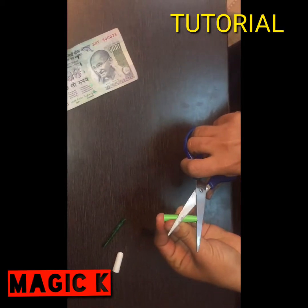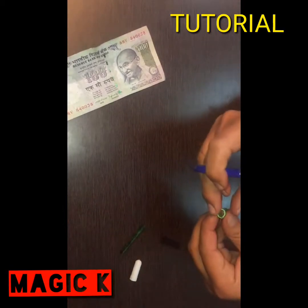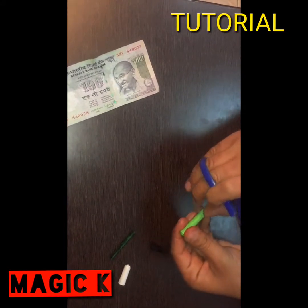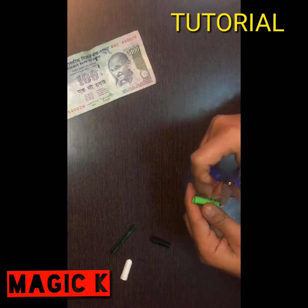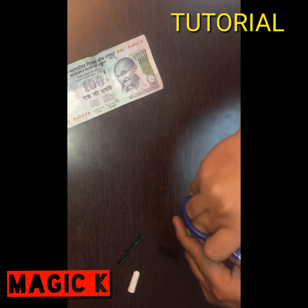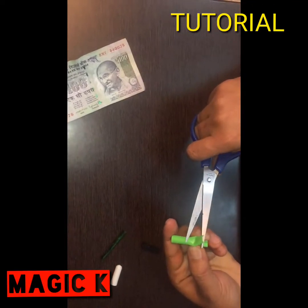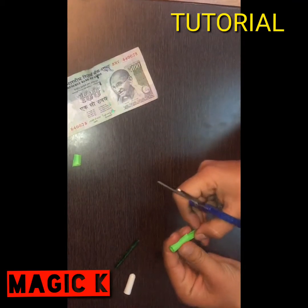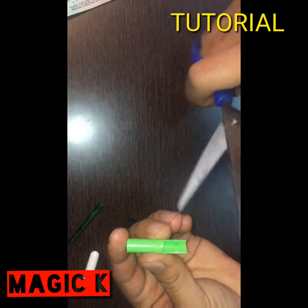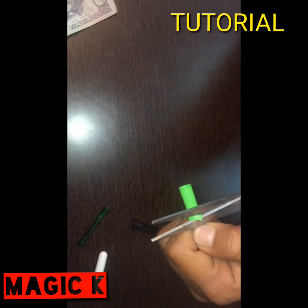The other one will cut, and then the half of this piece will be cut. The other half will cut. What you need to do is cut it. To cut this piece, take a fold and cut it up.